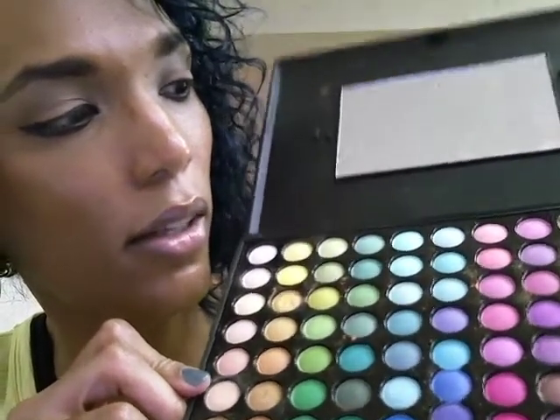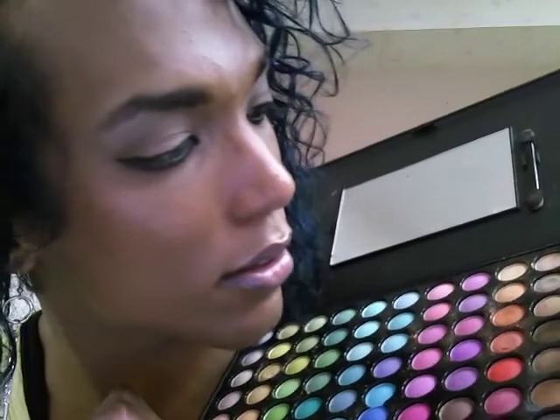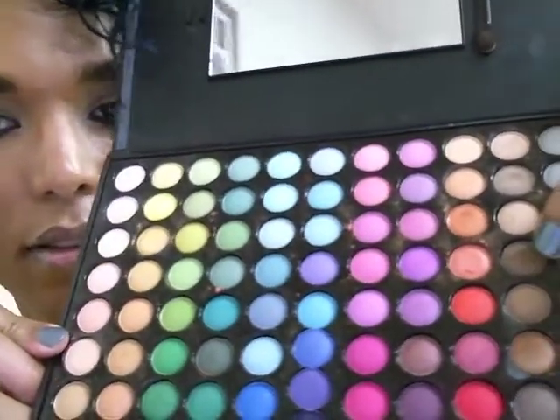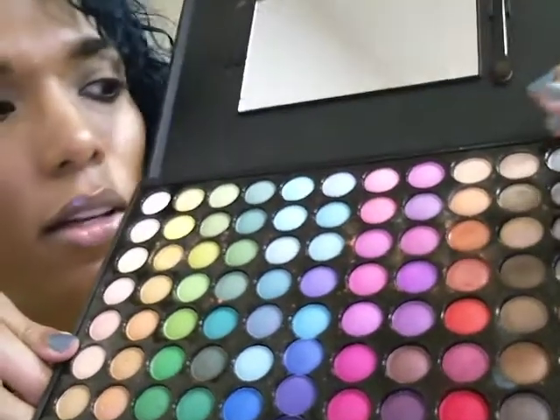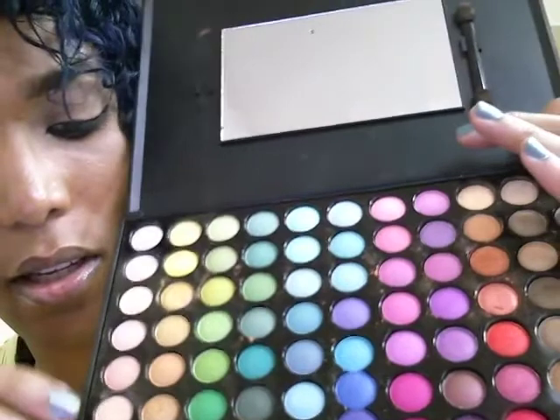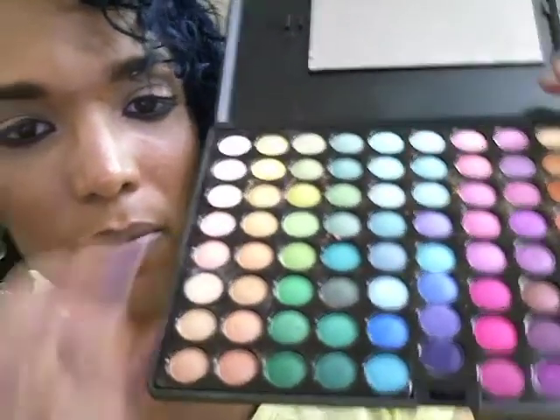I also use the third from the top and then this brown, the fourth from the top. And that's what I used today for my eyes.